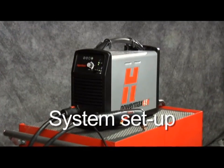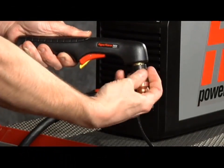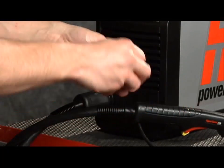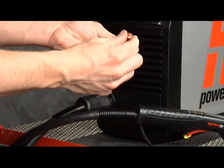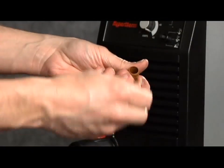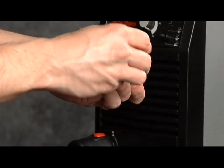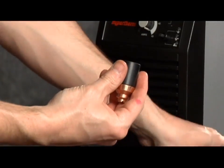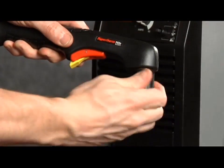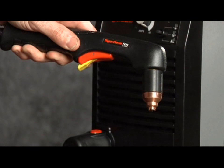Setting up the Powermax 45 for manual operation can be done in seven easy steps. First, check the proper installation of the torch consumables by unscrewing the retaining cap to remove the parts within. Replace the parts by first inserting the electrode, then the swirl ring, followed by the nozzle. Screw the retaining cap on until finger tight. Do not over tighten as the consumables may become damaged and interfere with proper operation.